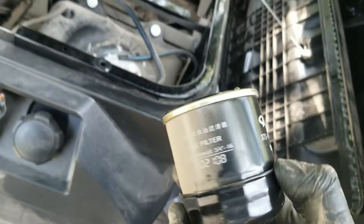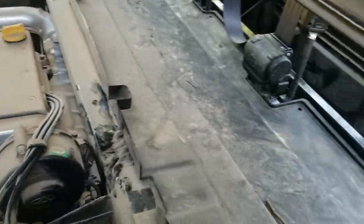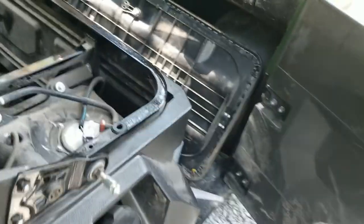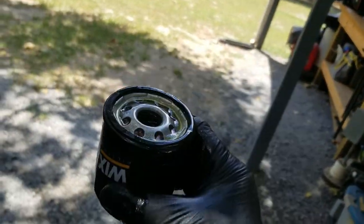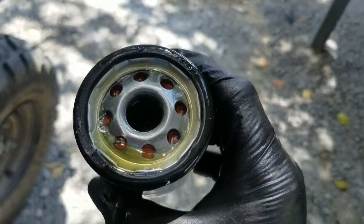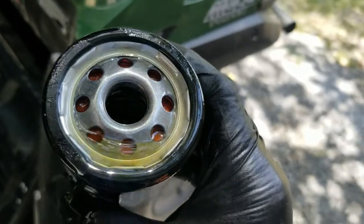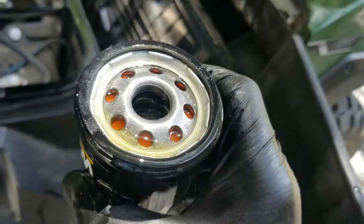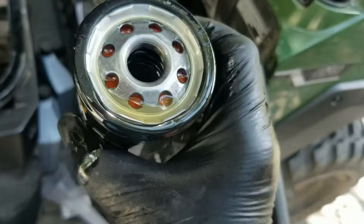Got it! That wasn't fun, but it was better than taking all the panels off. Now I've got the new filter ready to go. It's a paper filter full of layers of paper that'll soak up oil, so I like to pour some oil in there first to pre-soak it. That makes it quicker to top off and get to the right level instead of waiting for the filter to soak up oil later.